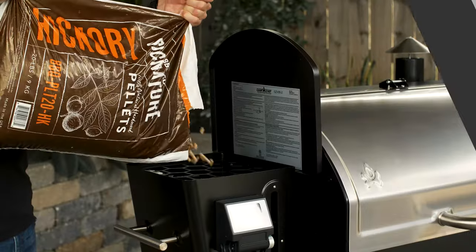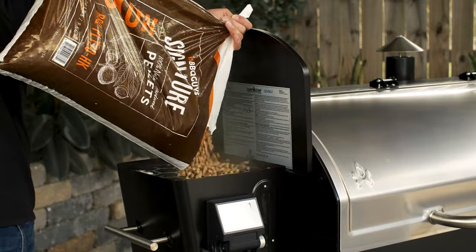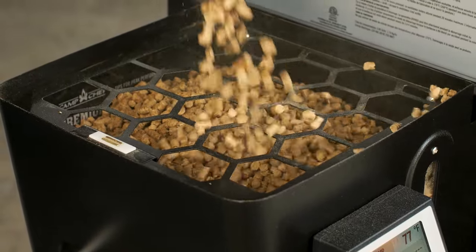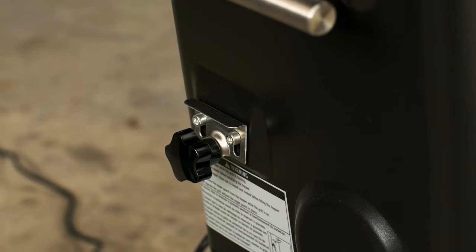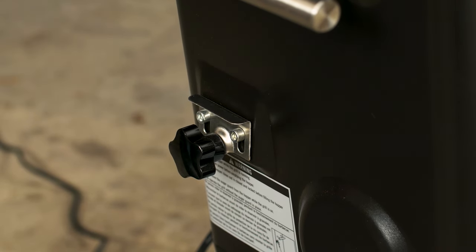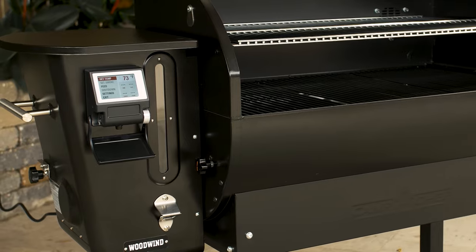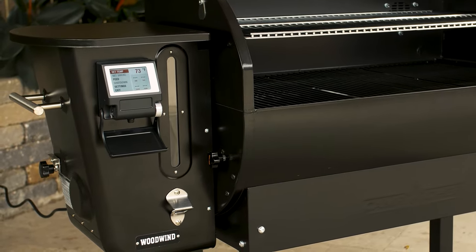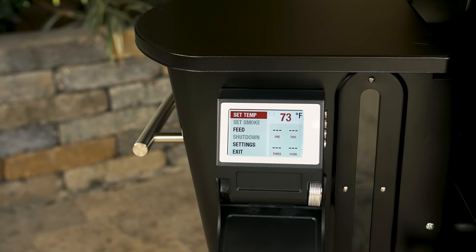Camp Chef's Woodwind Pellet Grill comes with a 22-pound hopper, giving you plenty of pellets for the longer low and slow cooks, and has a built-in bottle opener as well as a knob for fast and easy pellet purging. These are great for changing out pellet flavors or emptying the pellets when storing the grill. The Woodwind is controlled by a Wi-Fi and Bluetooth enabled PID controller that allows you to connect a smartphone to the grill's interface through the Camp Chef Connect app.